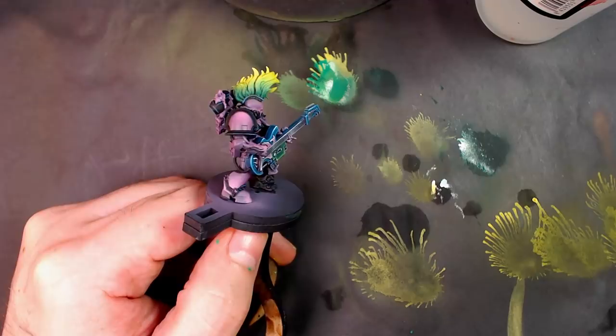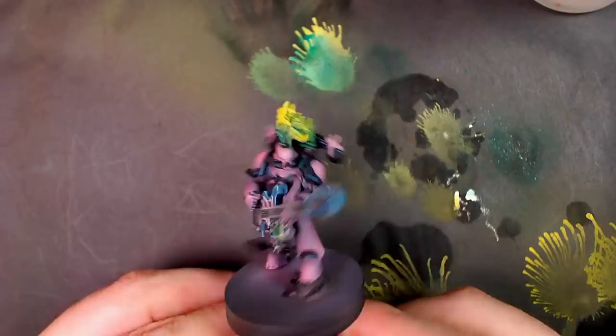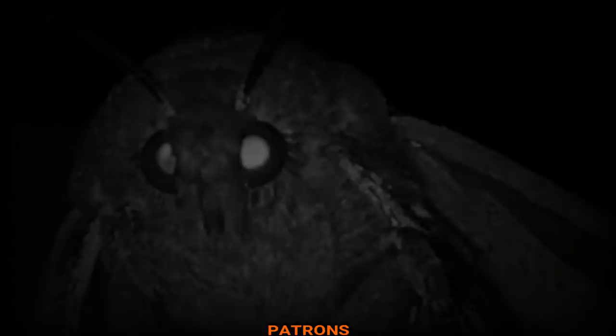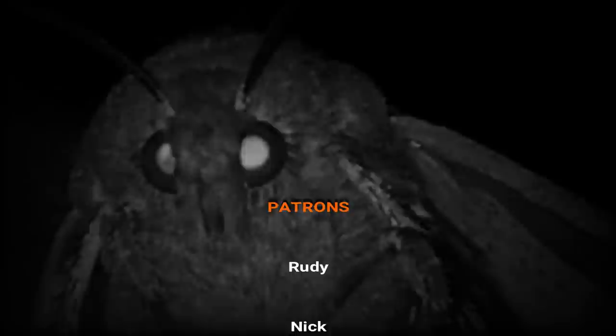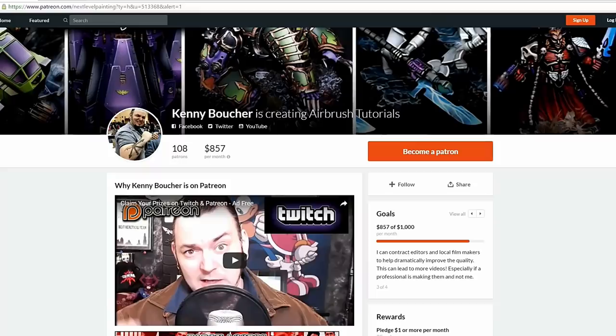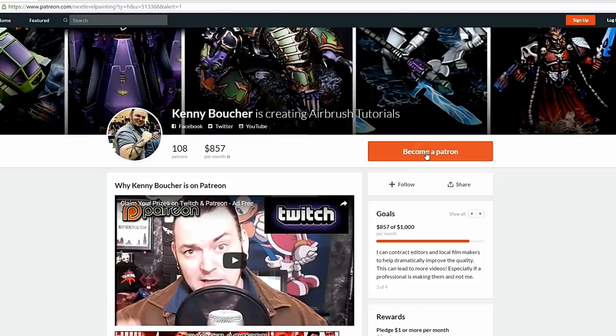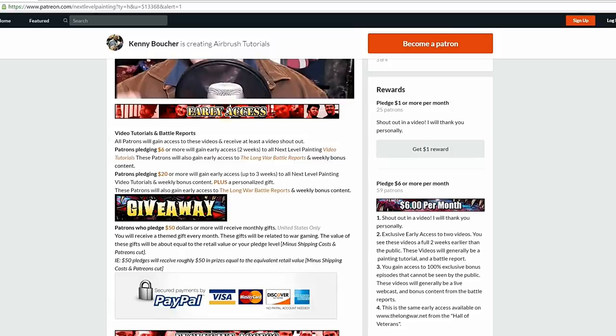Anyway guys, thanks for checking out this video. Follow me on Patreon. Play on players. If you like these tutorials, check out Next Level Painting on Patreon — become a patron of the arts today. We offer early and exclusive access to our videos, and a rewards program for different pledge levels. Patreon is PayPal and credit card secure, so you don't have to worry about that. We use 100% of the money to improve our process.